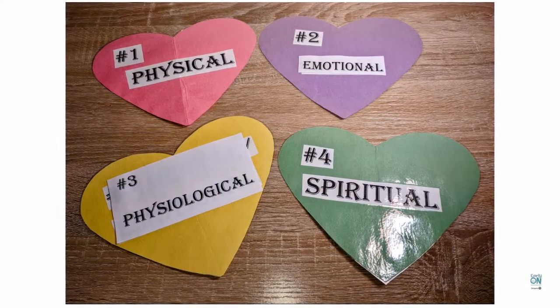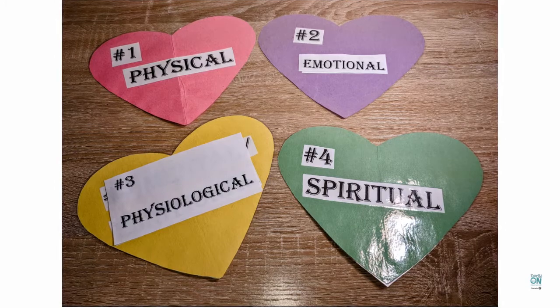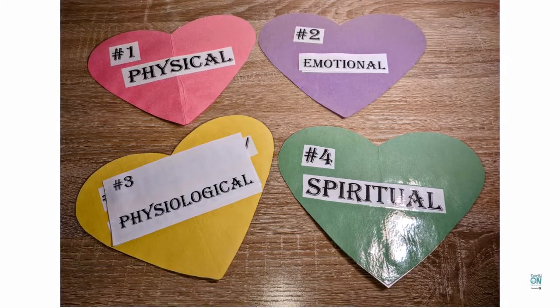Self-care is broken down into four categories: physical, emotional, physiological, and spiritual.